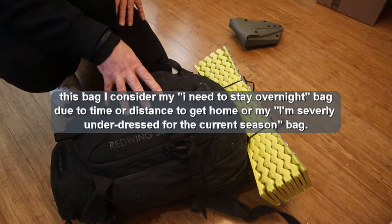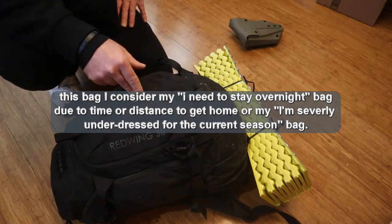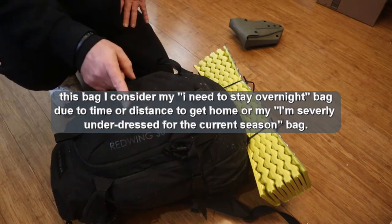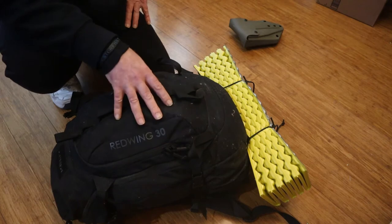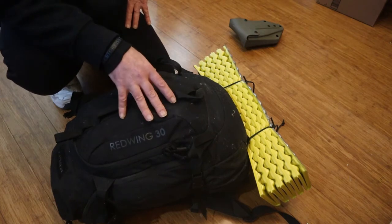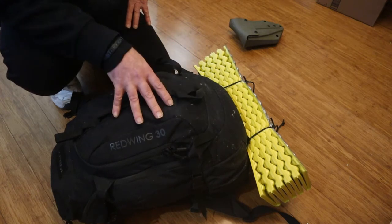This bag will be used if it's going to take me longer than about 24 hours to get home, or if I'm underdressed for the weather. What you're going to find mostly in this bag is additional clothing and additional shelter items if I've got to spend the night out.